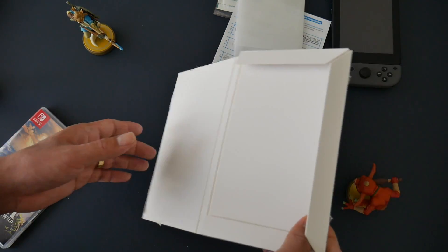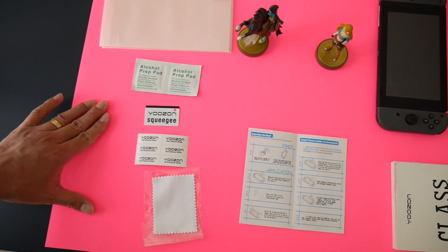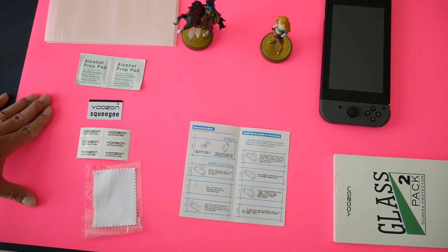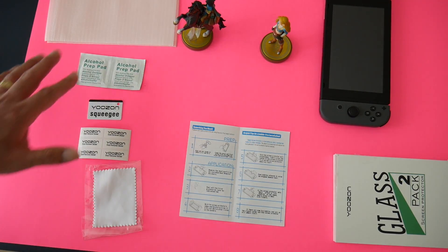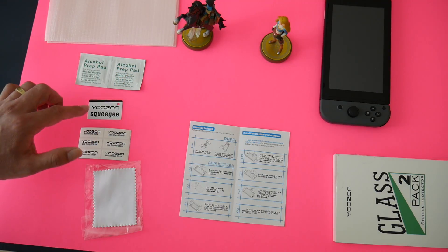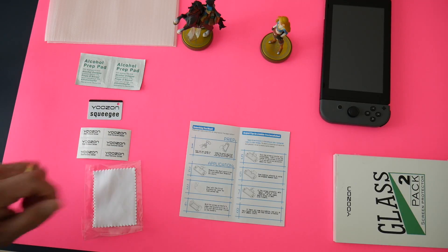That's it — let's go ahead and put this on. We're going to add an extra layer on top of the desk just in case, and go over the instructions real quick. Make sure you have everything available: the screen protector, the alcohol pads, the card, the dust remover, and the microfiber cloth.